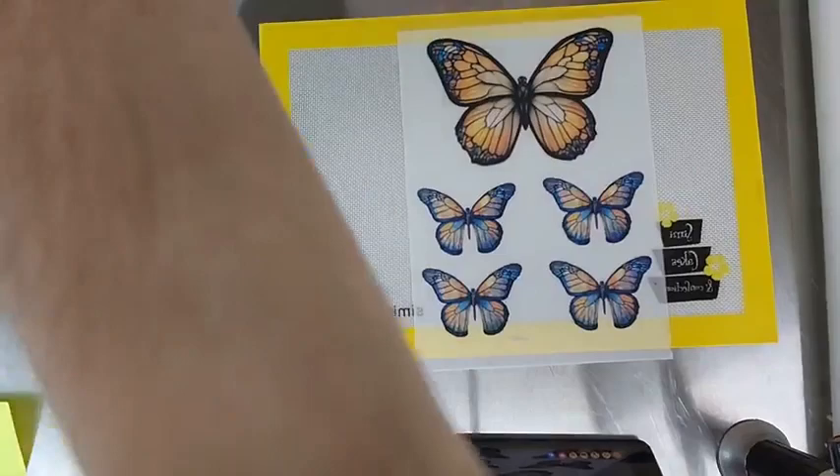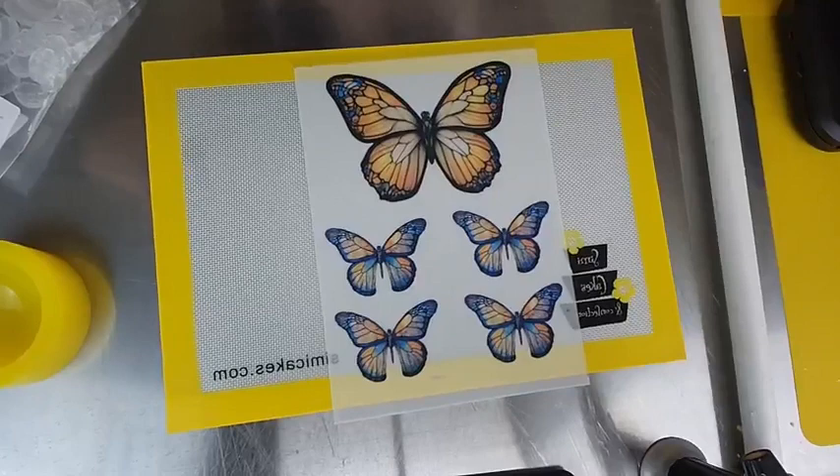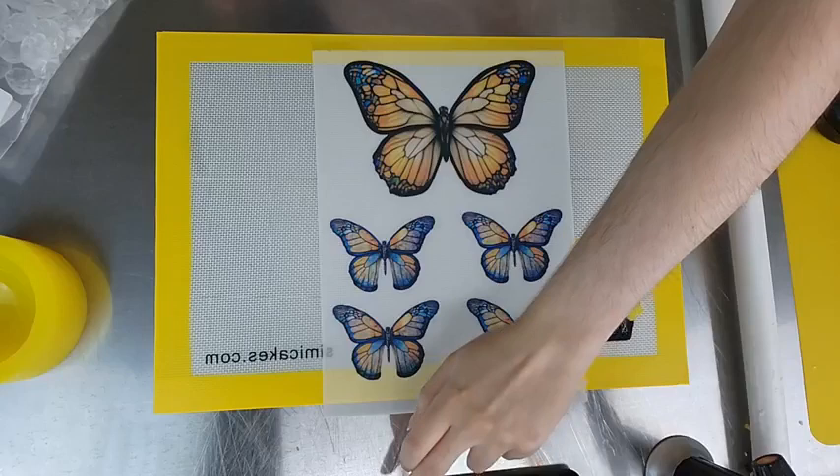I'm going to turn you guys around really quick so you can see what I'm doing. Let me turn my mat around here because I just realized it'll be upside down for you guys. Let me get you guys in the right position. How does that look, everybody?